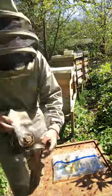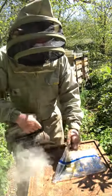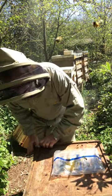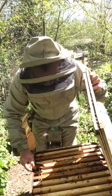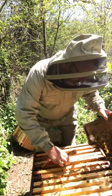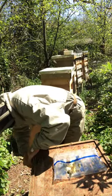I'm going into the super actually, just want to see what they're doing in the super if anything. I think this one might be struggling. Oh well, they're bringing nectar in. Really no great shakes at the moment — it's only the 20th of April but there is a flow on at the moment.